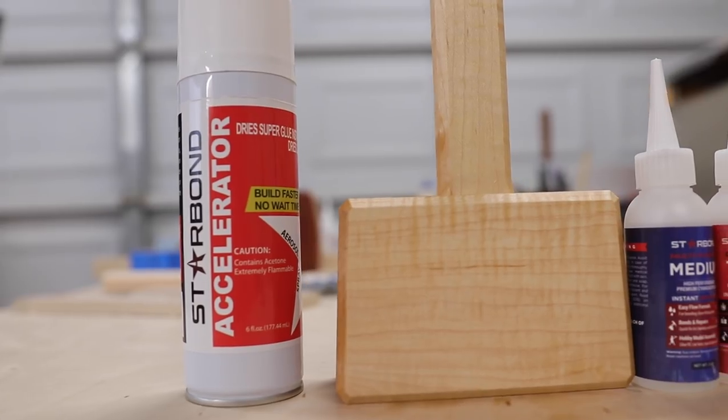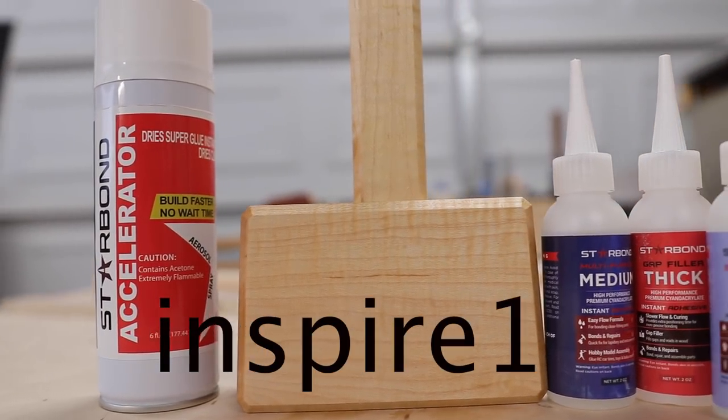Don't forget to check out Starbond.com and use the discount code INSPIRE10 at checkout to save yourself 10%. As always, thanks for watching — we'll see you guys in the next video.